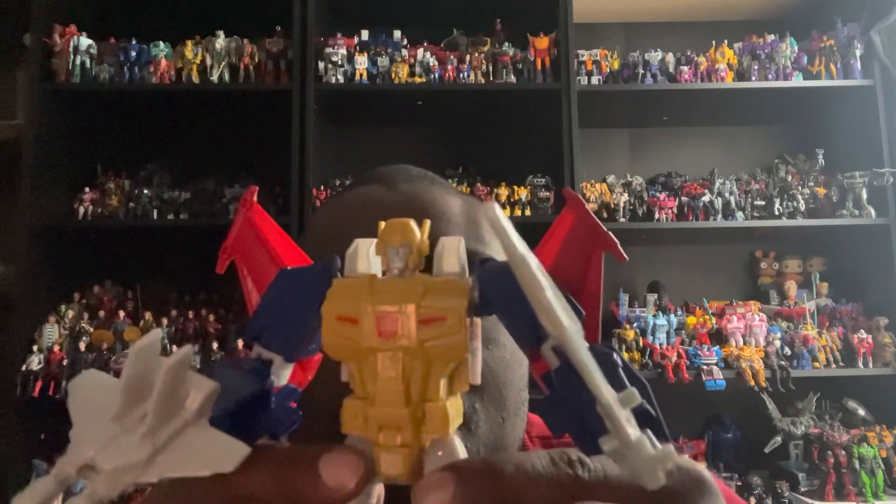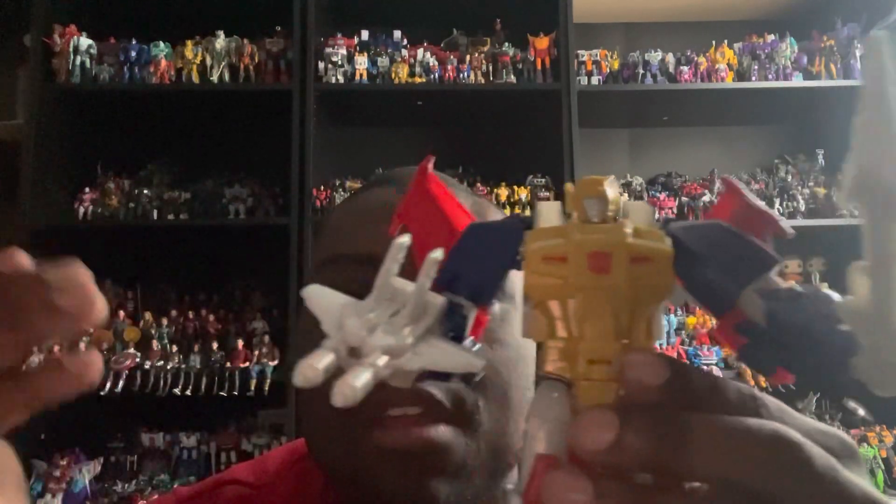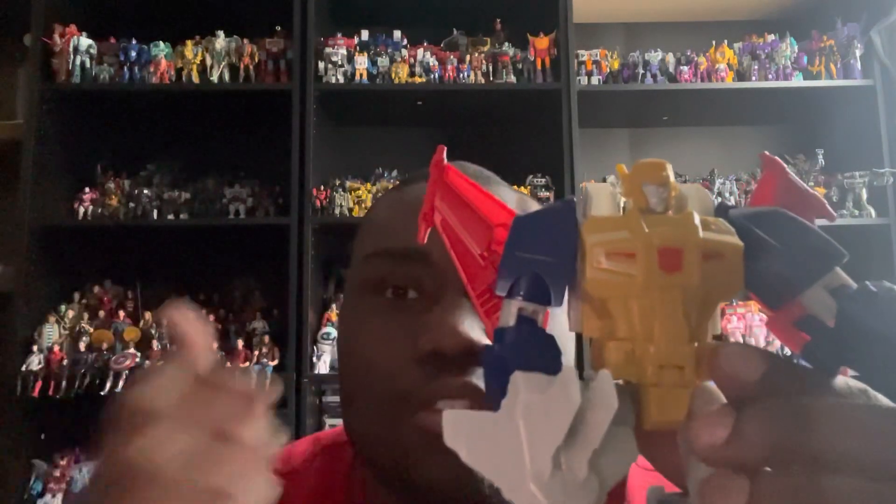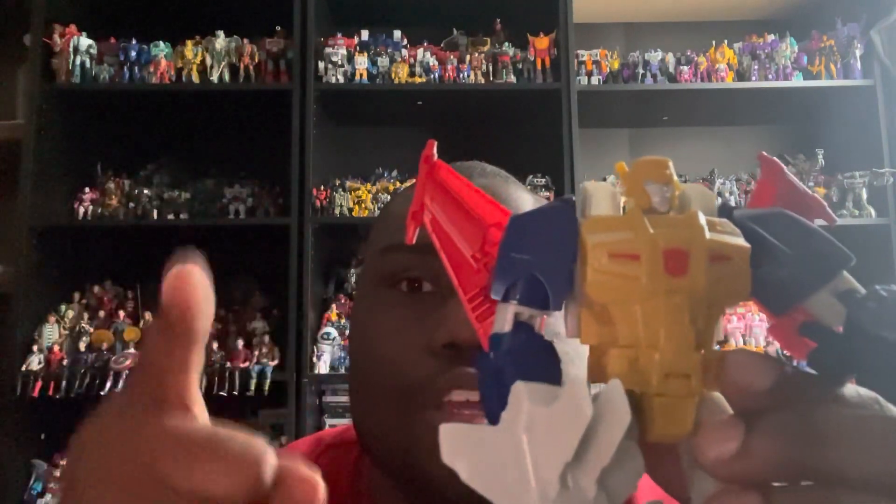That's it for Metalhawk — a really cool figure that I love. Be sure to like, subscribe, press the notification bell, follow on Instagram, and comment down below. I'll see you in my next video. Thank you for watching.